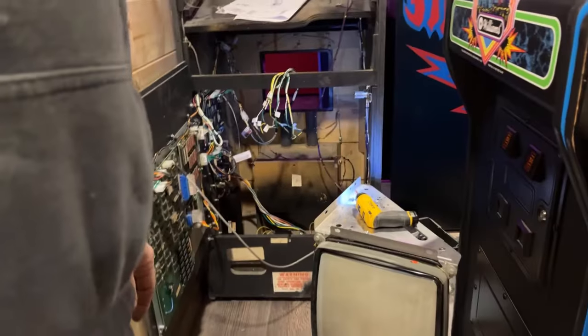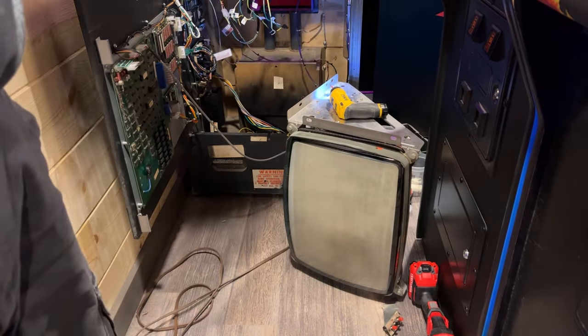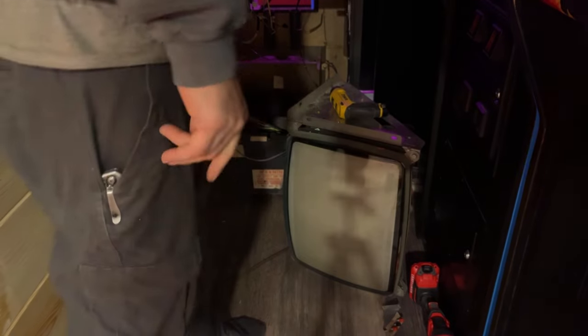So what we're going to do now is power it on. Fingers crossed, we are going to get bubbles on that monitor. So let me turn off a couple of these overhead lights just to get a little darker down here. So let's turn it on. Fingers crossed. Let's see what happens.